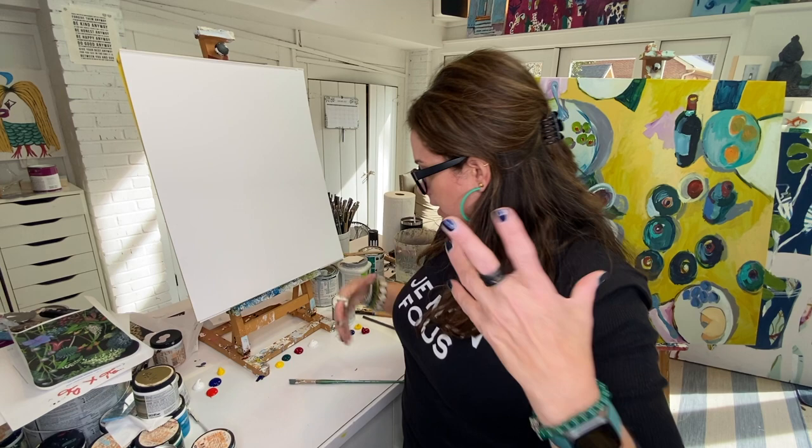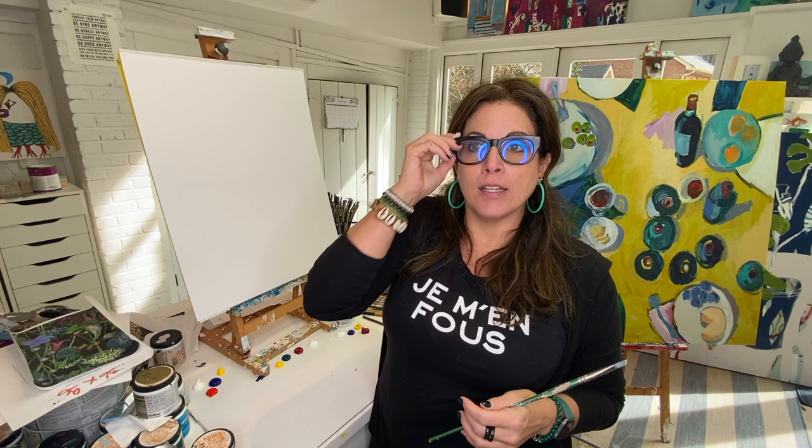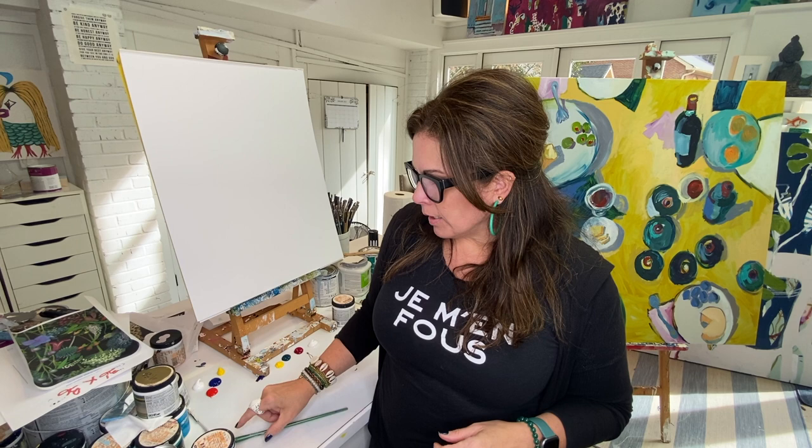Hi, so you want to paint an abstract — you're interested in getting into abstract painting but you find yourself getting stuck in your head, like: what do I paint, where do I start? I'm going to show you a fun little way I like to approach abstracts.